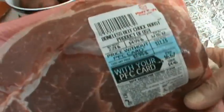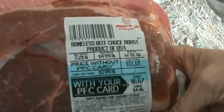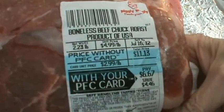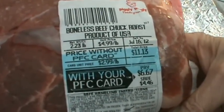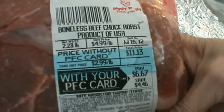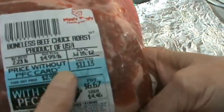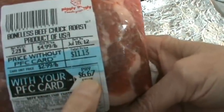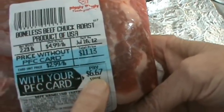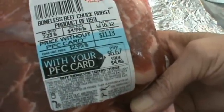Hi, Phyllis here. We're going to be fixing some Chuck Roast this morning, and I wanted you to look at this label. I got two Chuck Roasts — it was buy one get one free at Piggly Wiggly. This one was $6.67, so with two, that made each one about $3.33.